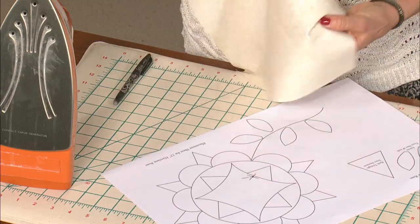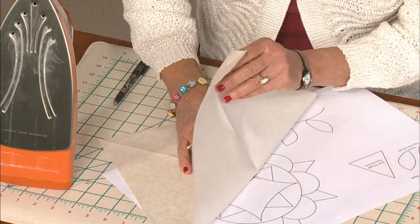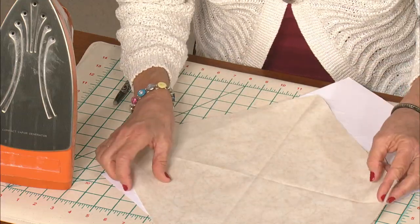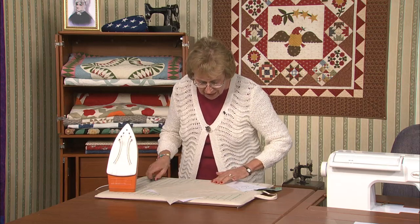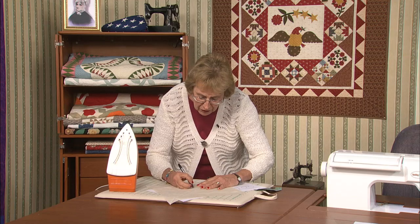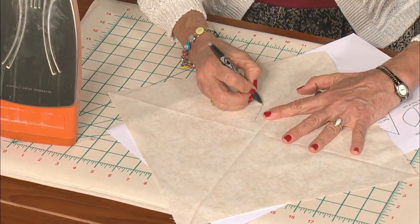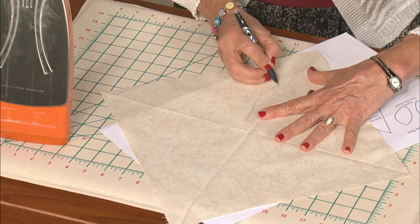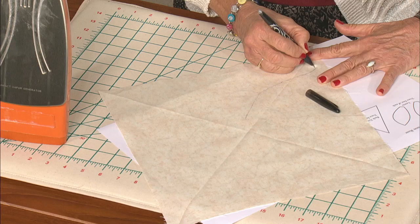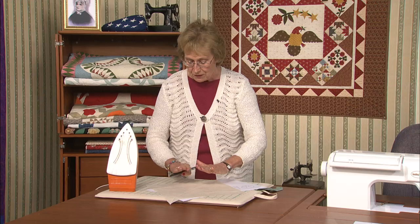I want to keep focus on this X that I created right in the middle, and here is the X on the placement sheet. Line that up. With my marker, I just want to mark underneath the big flower and then along the stem line, drawing clear down through the leaves. If I haven't done this quite right, I won't worry because with this pen, you just heat it, steam it, and the line disappears. Let's get this sewn on.